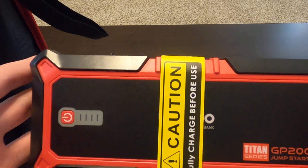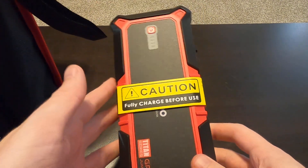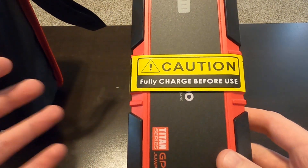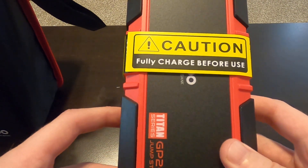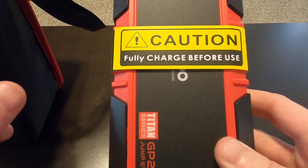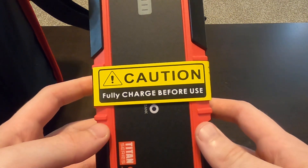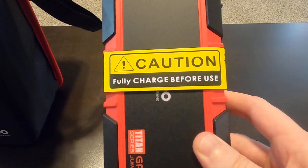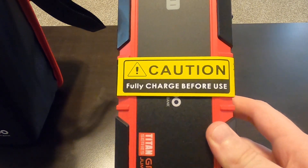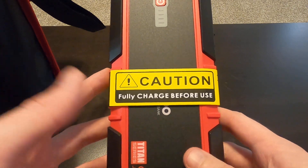I haven't personally used this yet, but I had an issue with my alternator. For those who don't know, the alternator is in almost every combustion engine vehicle — it converts mechanical energy into electrical energy via AC power, and diodes inside convert it to DC to recharge your battery. Your battery itself doesn't need to work that hard; it's really the alternator keeping everything running. When your alternator goes bad — which has happened to me multiple times, including recently — you need something to jump start your car.